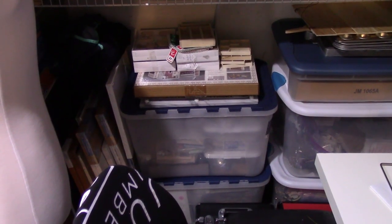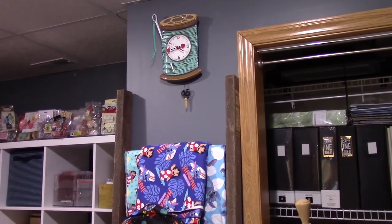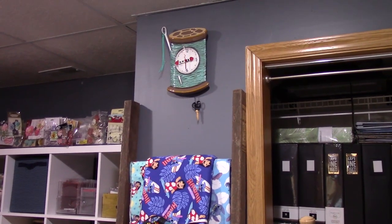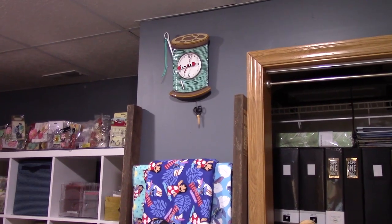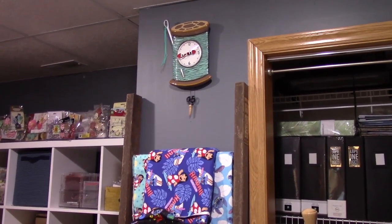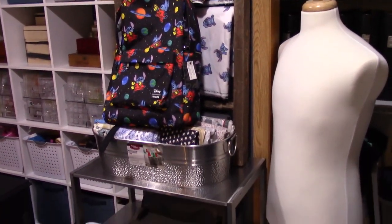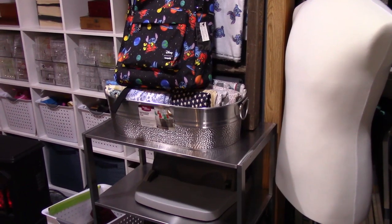At the bottom of the closet is all my miniature stuff — I build miniature houses and make miniature furniture, and all my supplies for that are down there, along with some canvases. Going left from the closet there's a small wall with a needle-and-thread clock I got on vacation. There's also an old ladder with my Stitch fabric draped over it and a Stitch book bag, plus a galvanized metal container holding fabrics for future sewing projects.